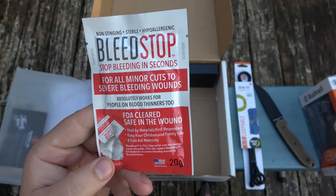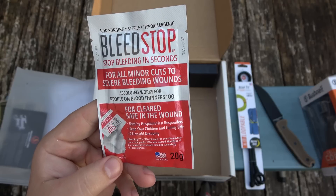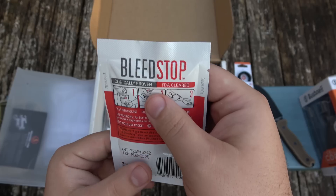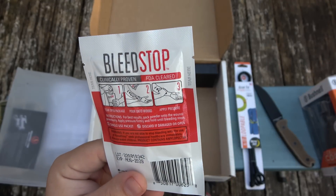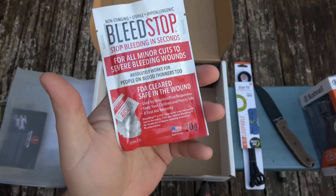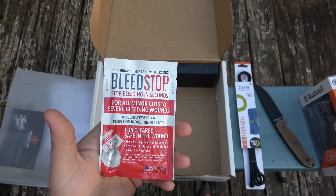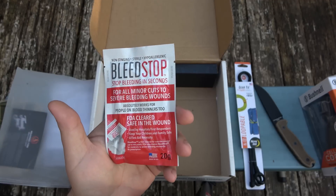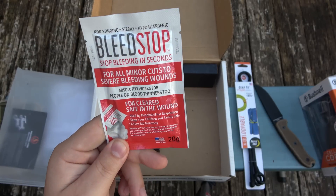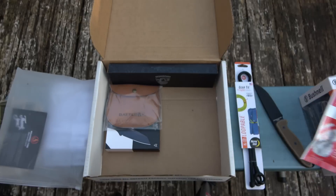What is this? BleedStop — stop bleeding in seconds for all minor cuts to severe bleeding wounds. Absolutely works for people on blood thinners too, that's actually important to know. FDA cleared, safe in the wound so you can use it internally. Used in hospitals and first responders — keep away from children. It's a powder, feels like a very fine powder. Tear package open, pour onto wound, apply pressure — it's a blood coagulant. Not exciting unless you have a massive wound, but super important. You don't know if this can save your life one day. Whether it's in your vehicle or at home, you never know what scenarios are going to pop up. Accidents are just that — unexpected — but something like this can save you until you get emergency response.